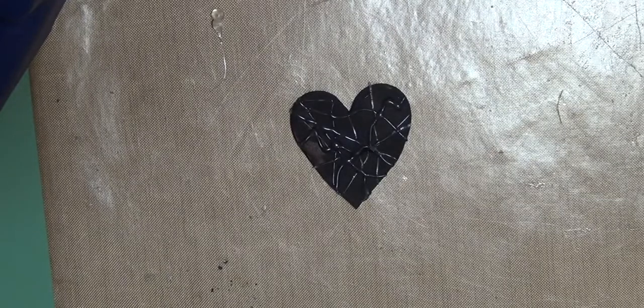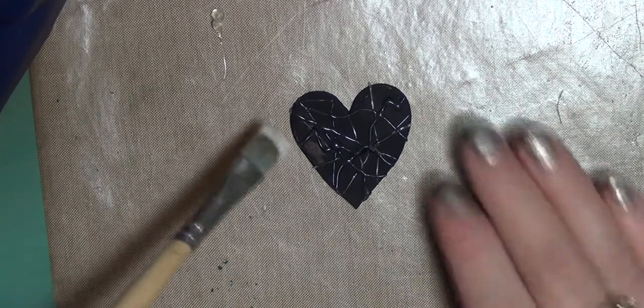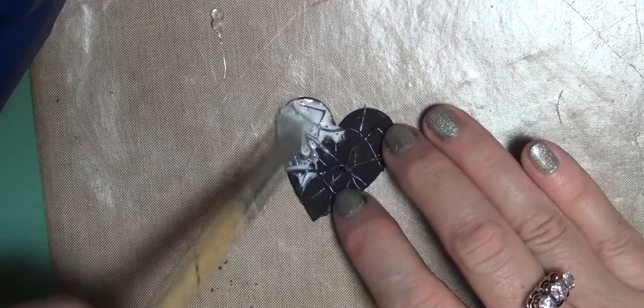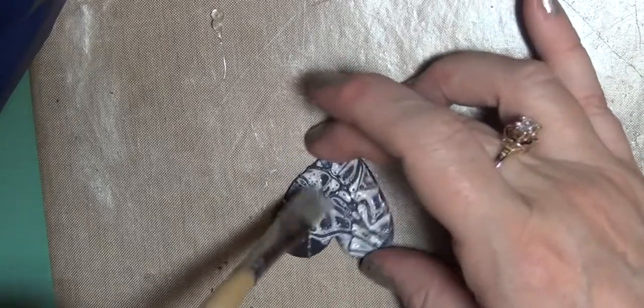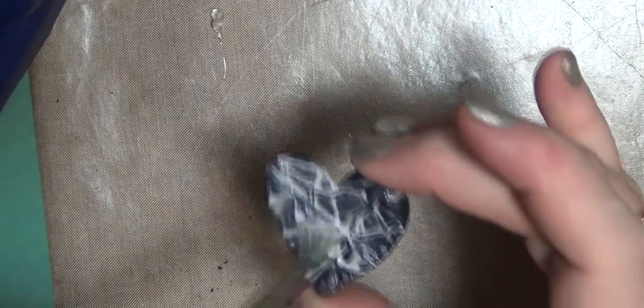Use gloss Mod Podge, whatever — basically you want to seal the pendant because it is cardboard. So you want to put a little coat on it. My brush is wet because I just washed it out, so I'll dab at this. That piece is a little loose — I just popped it off, but it's actually going to work out better anyway, and I'll show you why in a minute.